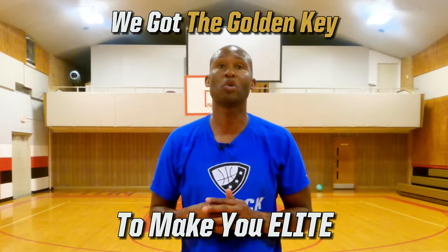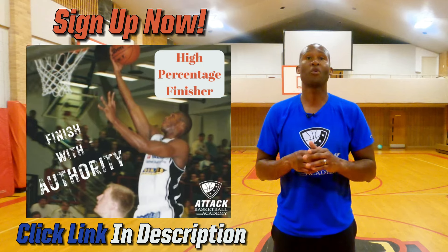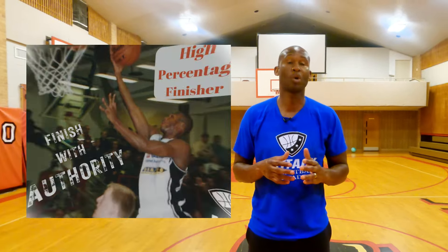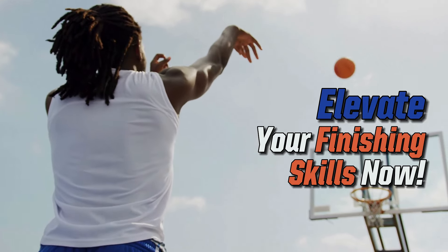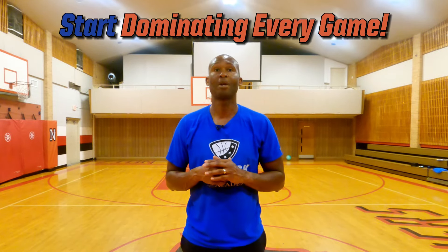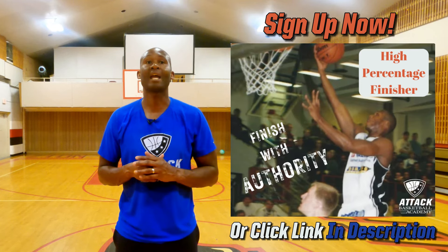Hey future game changers. Ever dream of driving to the hoop and scoring with unstoppable precision? Imagine being the player who finishes strong under any pressure at the rim. We've got the golden key that turns this imagination into reality. Our high percentage finisher course is your ultimate playbook to mastering the art of finishing — whether it's a smooth floater, a dynamic help-side finish like a Euro or pro hop, or an explosive attack to the rack. This isn't just any course; it's a transformational journey for every skill level, with simple, impactful lessons that elevate your finishing skills from the ground up. Ready to leave those missed opportunities behind? Click the link in the comments below to dive into the course that will change your finishing game forever. Let's unlock your potential and make you the high percentage finisher every team dreams of having.